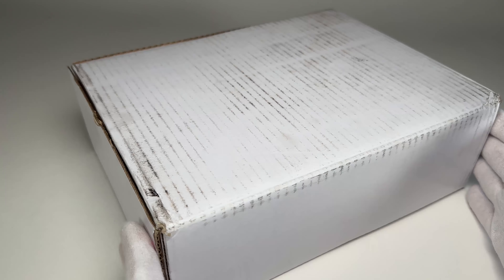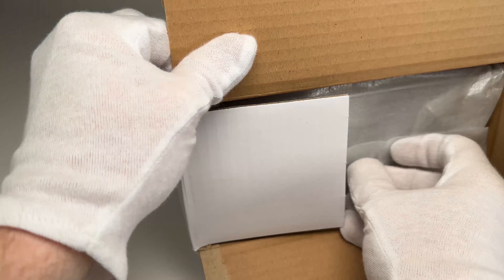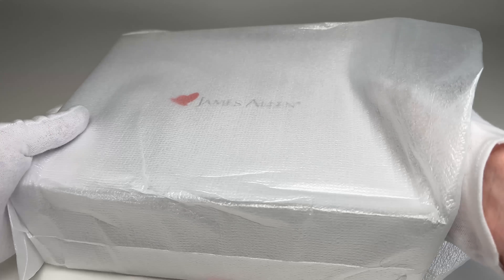My goal with this video is just to show you guys everything that comes in the box, what it looks like when it shows up, and to see what this thing actually looks like in real life. James Allen ships it in a very incognito box — you would never know there's jewelry inside. You do have to sign for the package when it arrives; they will not just leave it on your doorstep.